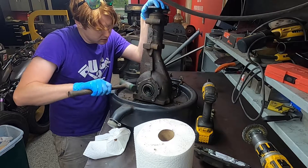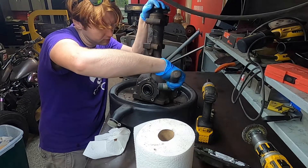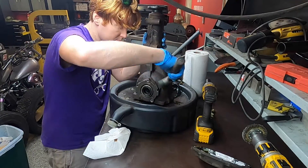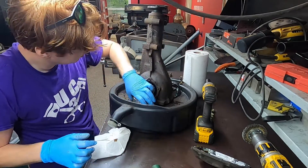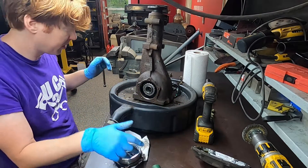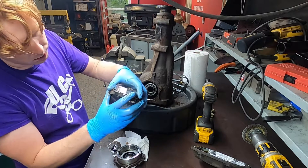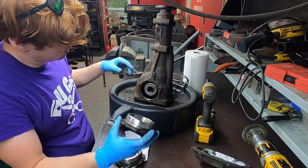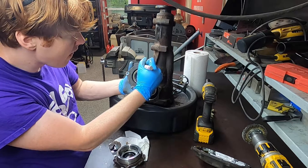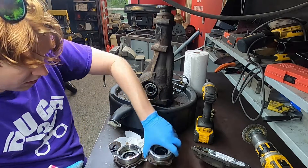I've got all the bolts off. I'm just going to lightly tap this with a rubber mallet, and I can see the ring coming out now. Flipping this over, we'll do that for the other side — and there's the right side. Same thing: an O-ring riding on the collar. Before I get too far, I'll just mark these so that I don't get them mixed up.